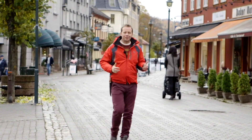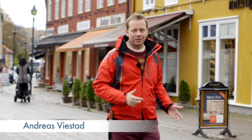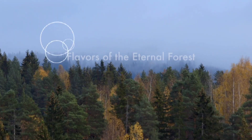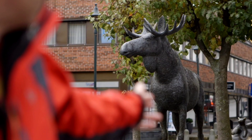Hi and welcome to New Scandinavian Cooking from Hønefoss in eastern Norway. I'm Andreas Vistad. It's October and while the rest of the country is preparing for a long and hard winter and nature is going into hibernation, this is the highlight of the year here in Ringrike in the inland region. It's a time for the annual moose hunt and for the potato harvest.